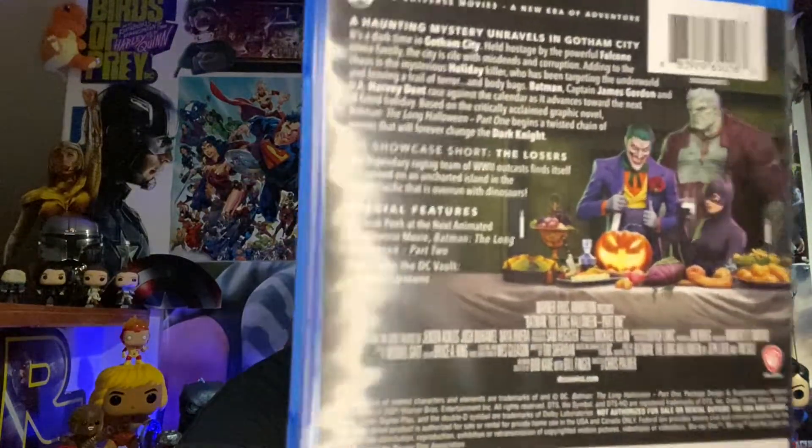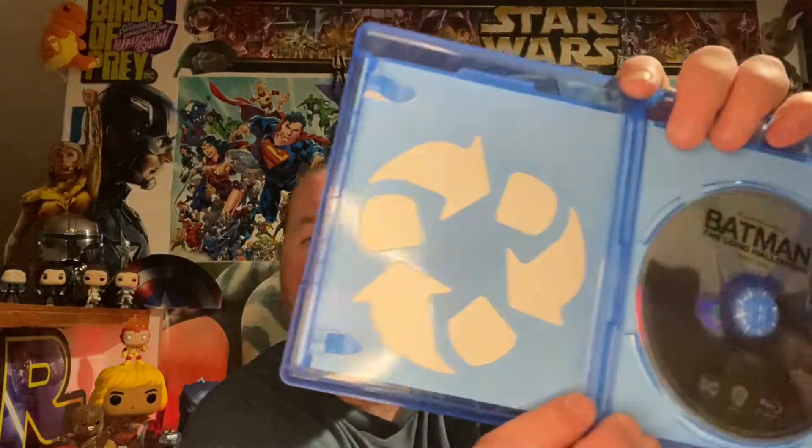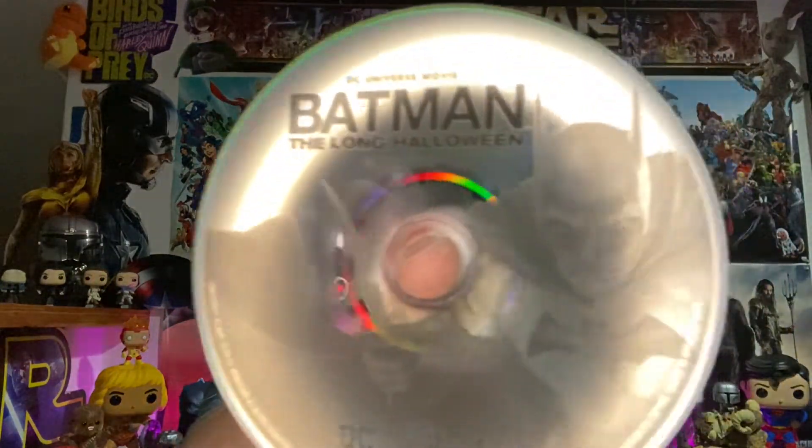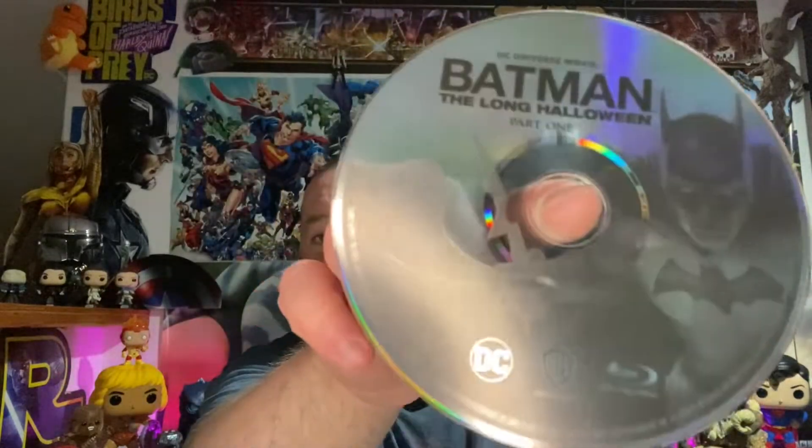The Blu-ray case itself looks exactly the same. Pop it open, get the digital code out of there, and of course Warner Brothers with their recycled interior packaging as usual. We got a see-through Blu-ray disc but it does have the Batman artwork from the slipcover on it, so that's pretty cool — simple but still really cool.